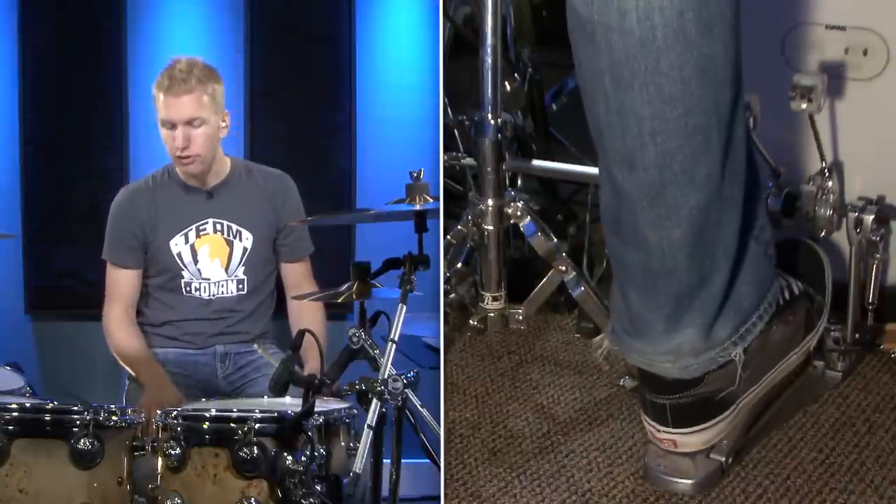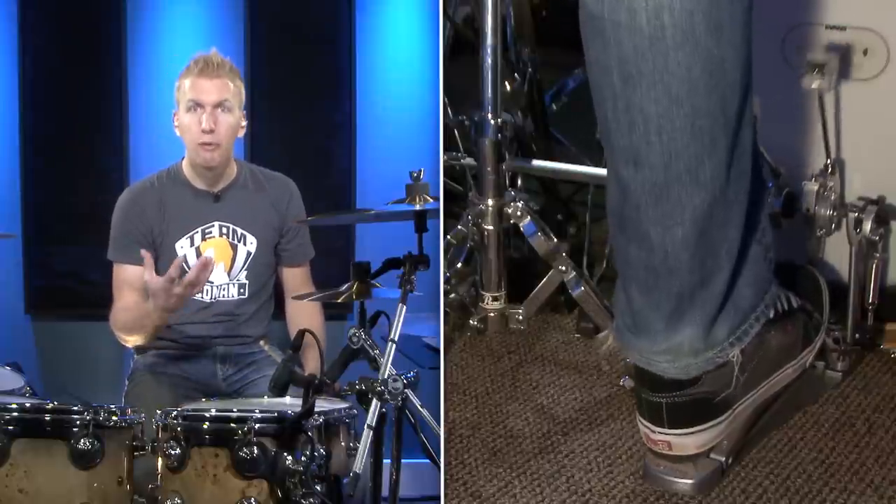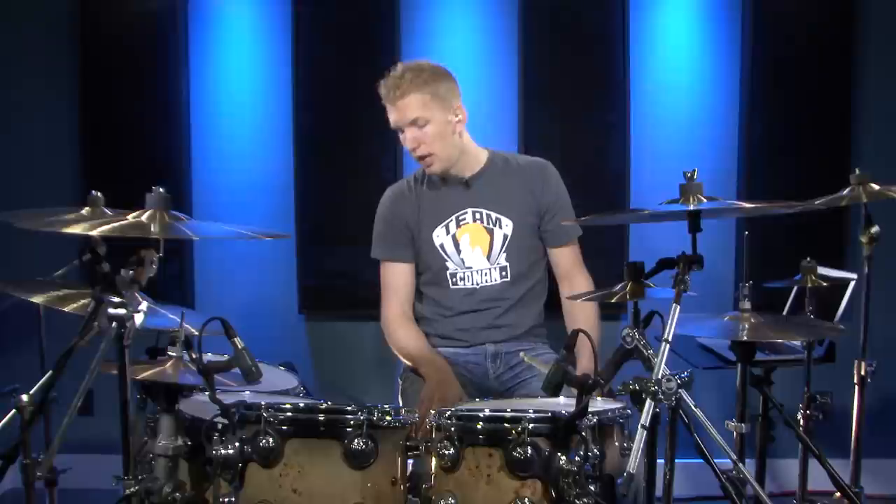You'll also notice I'm not using heel down. I want to get a little bit more powerful strokes so I'm using the heel up flat foot technique. If you want to practice them with heel down there's absolutely nothing wrong with that. I know there are a lot of heel down drummers who play that exclusively and that's totally fine. I'm not one to tell you what technique is right or wrong — it's whatever works for you in the music you play.